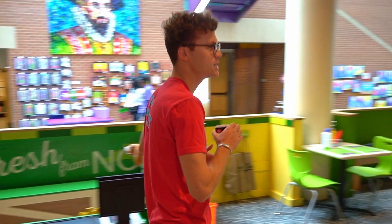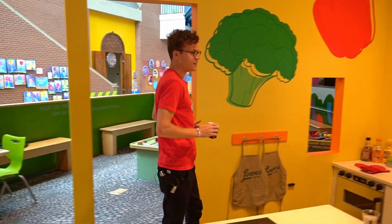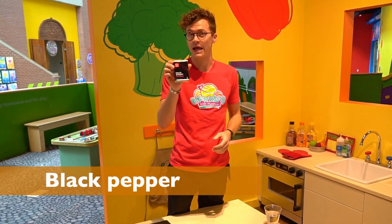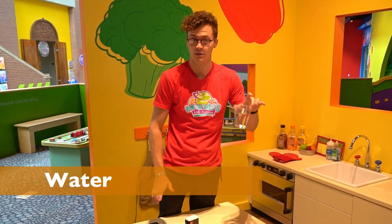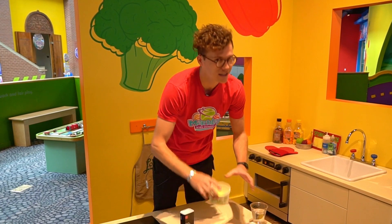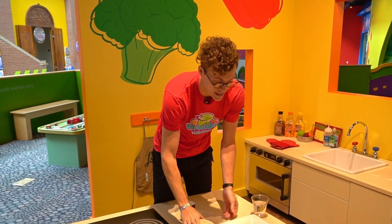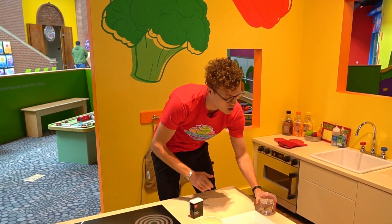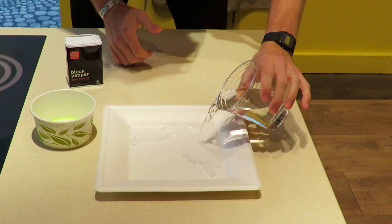We're gonna go over to our kitchen now, and this is a really cool experiment that you can do at home very easily. All you'll need is black pepper, some water, a little bit of dish soap, and a dish. So what we're gonna do first is take our water and pour it into the dish.